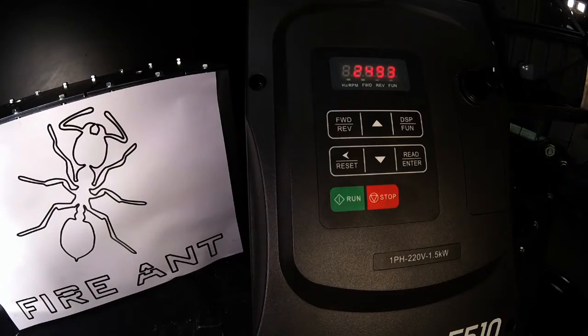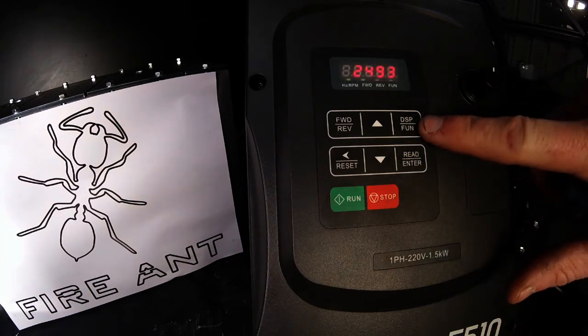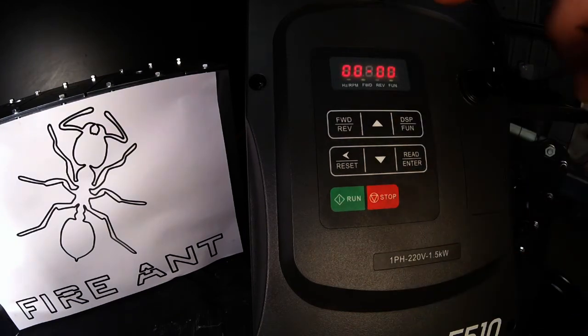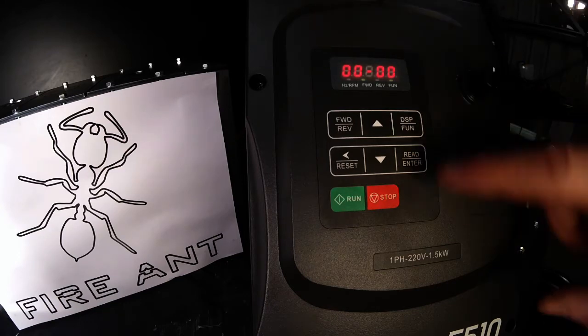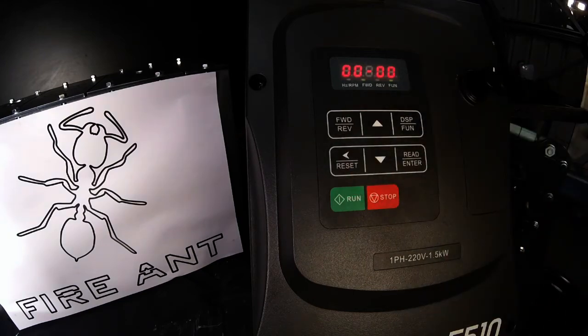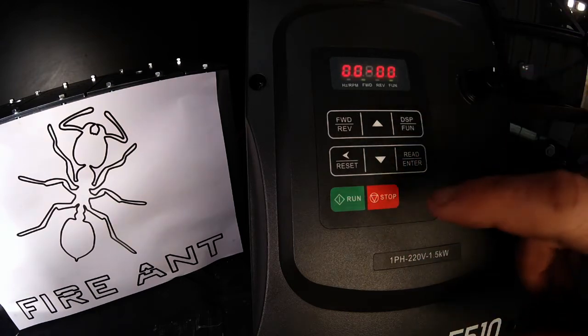That's the control panel of the TECO drive. What I'll do first is a complete reset so it's all at factory settings, and then I'll run through how to change it from there. To get into the menu, push the DSP FUN button — FUN means function. Push that and it comes up straight away with 00-00. Now we know we're in the menu setting. Use the up and down keys and the left arrow to scroll until we get to 1308, which is our factory reset setting.